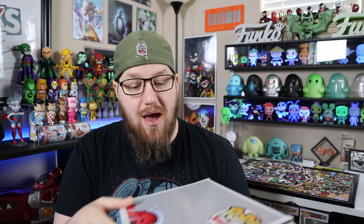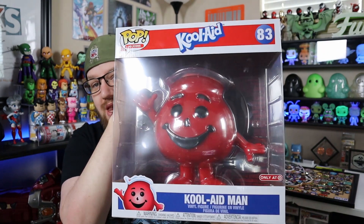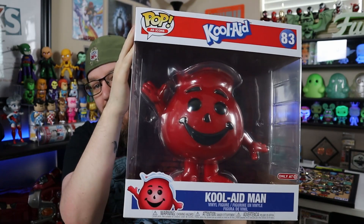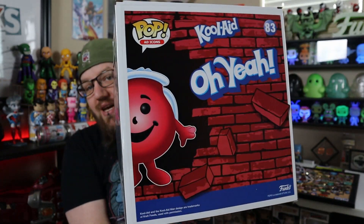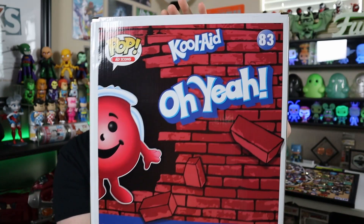You guys know that I am into the 10-inch Pops, so I absolutely had to get the 10-inch Kool-Aid Man. Like I said, this thing was a box within a box. I got the big box, and all three items were packaged inside with bubble wrap around them, so everything about this is perfect.